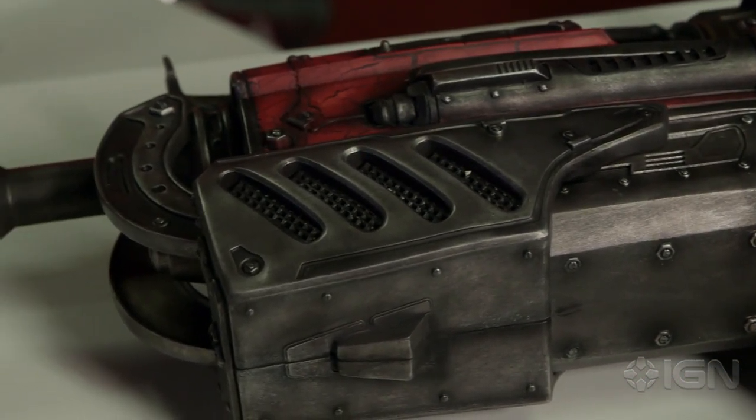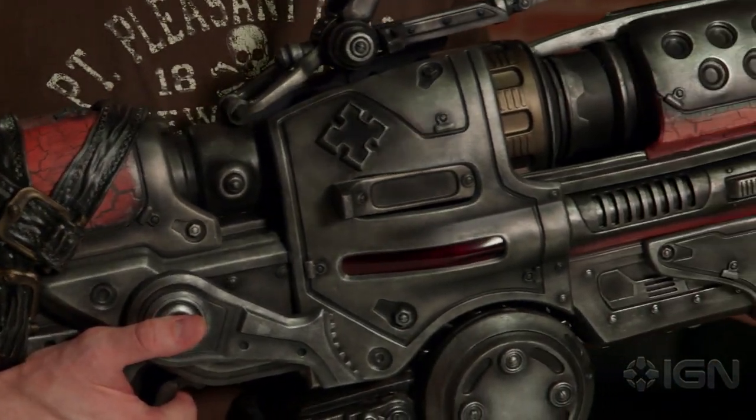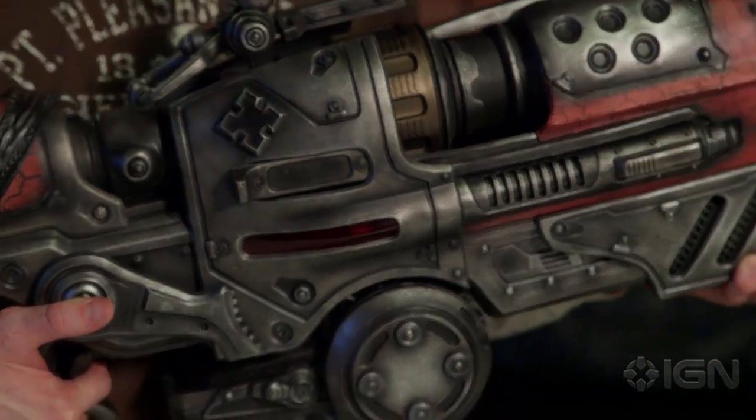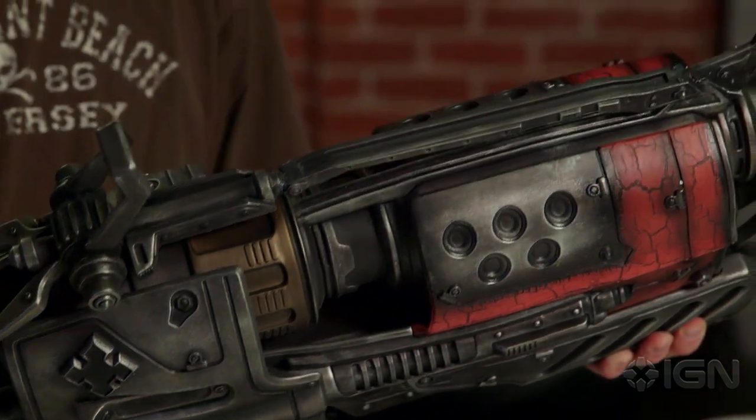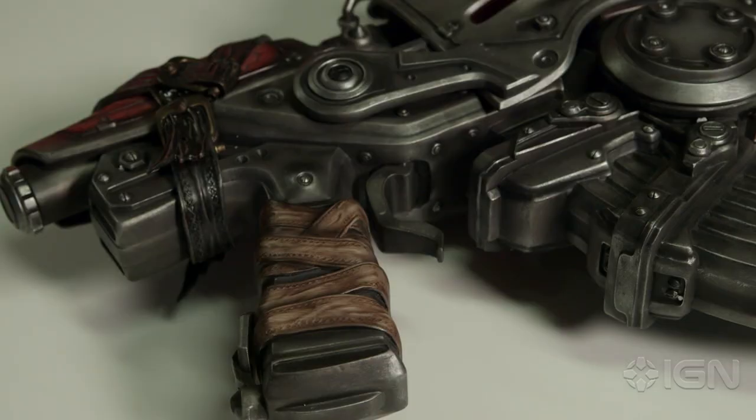It's got an incredible attention to detail. If you're a Gears fan — here's the locust logo, this cross. It's got the red paint on it. Leather wrap straps here, and then on the stock — I don't know my gun terminology — the stock. It has a belt so your stock is tied to the rest of the weapon.